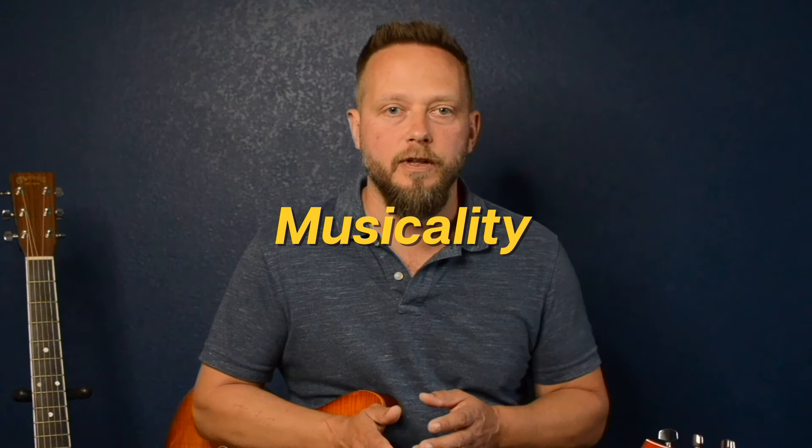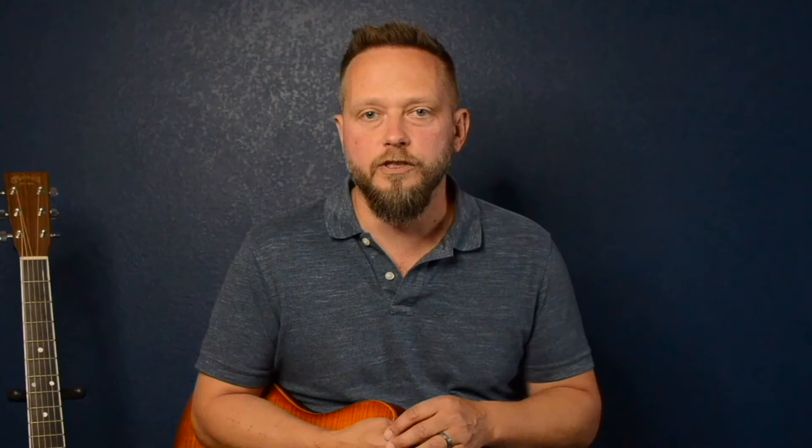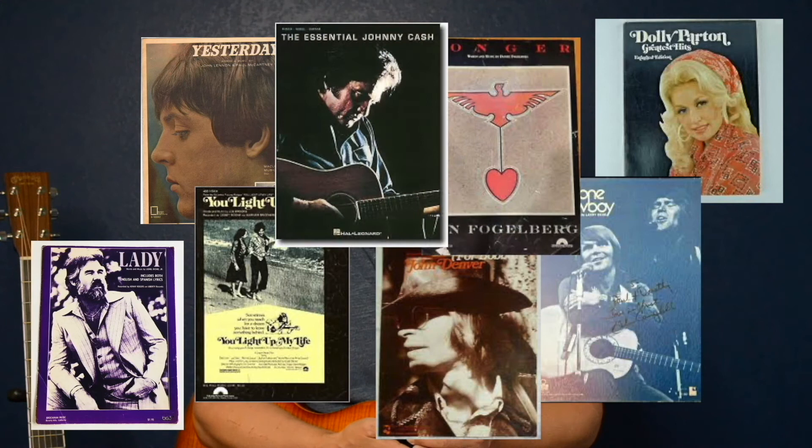When I was 8 years old, my grandfather gave my brother and me an acoustic guitar from his local music store. While my brother gravitated to the drums that our dad had in the basement, I set off to learn this new instrument. Living in a small town in the late 70s and early 80s made it difficult to find consistent resources and instruction, so I set off to learn chords from the stack of sheet music my parents kept in a piano bench. The songs included You Light Up My Life, Rhinestone Cowboy, and For Baby by John Denver.